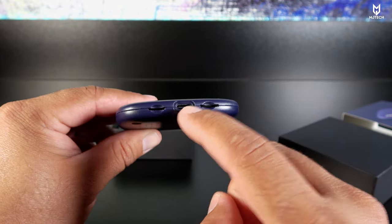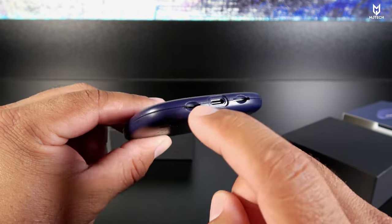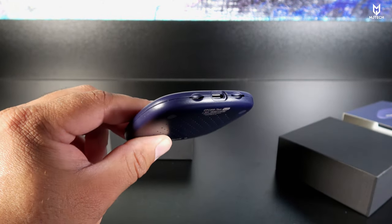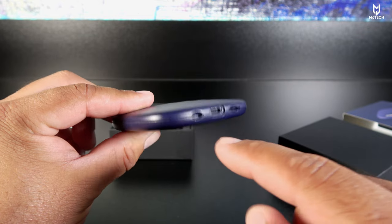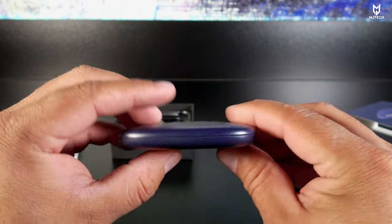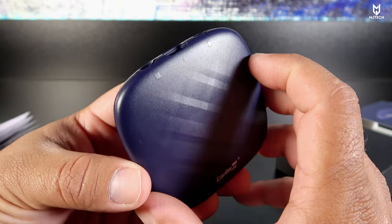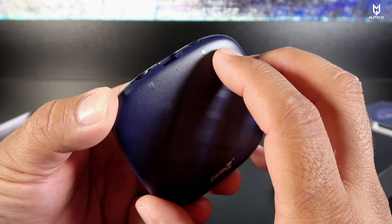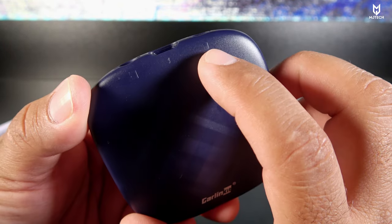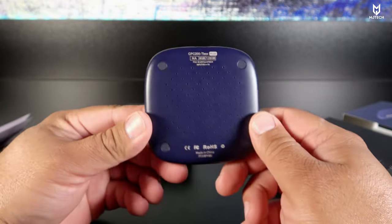It has tiny ventilation holes at the bottom. Here we have the USB-C port along with the nano SIM card slot — I think this is the first time I've seen a press-in slot for nano SIM cards. Then we have the slot for the micro SD card. On the top we have LED lights with the Carlin Kit logo, and it labels each slot so you know which is the nano SIM and which is the micro SD.